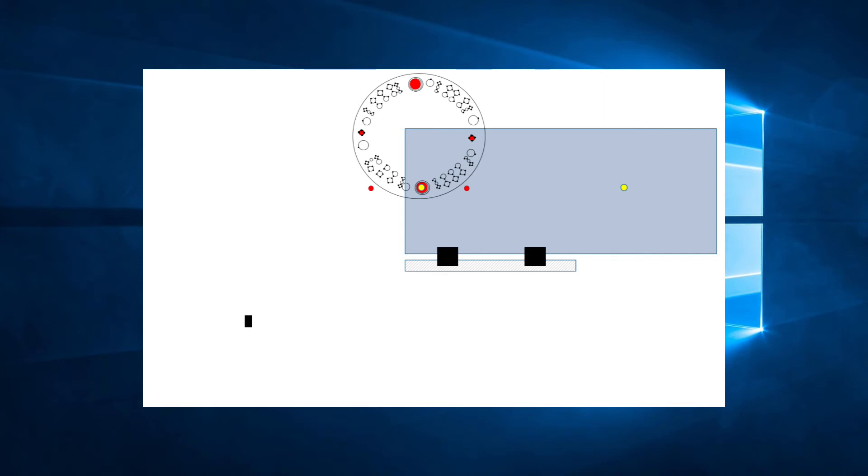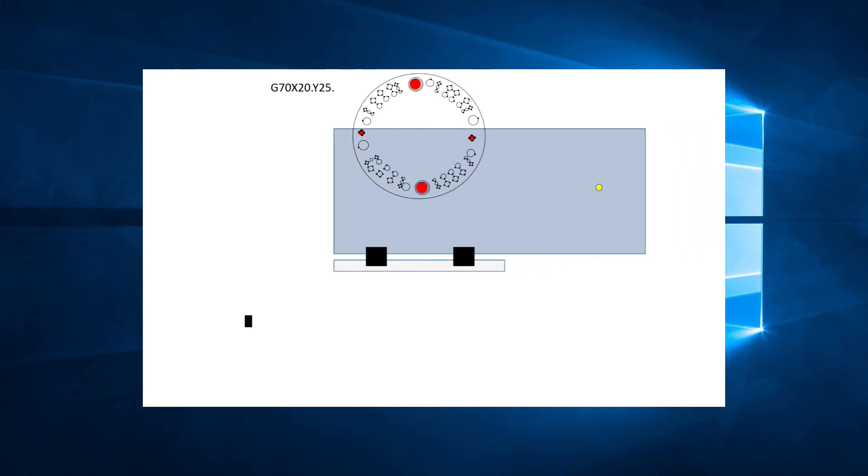Currently the carriage can only travel 7 more inches to the right. So if we use the line G27, X20, the machine will try to reposition 20 inches to the right, but we will get an over-travel alarm on the control after the first 7 inches. In this case, we will have to prepare the carriage before the reposition. We will use the line G70, X20, Y25, which will bring that point under the striker. In doing so, the carriage will move to the left by 13 inches. After this move, the carriage is 52 inches away from the starting point, and therefore it is possible for the carriage to move 20 inches to the right. Now we can add the line G27, X20 without any over-travel alarm.